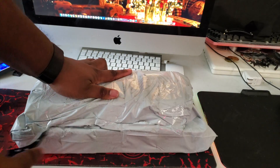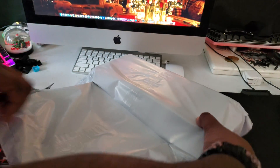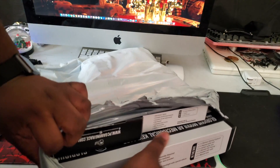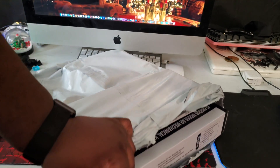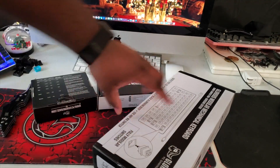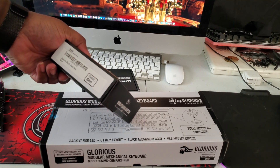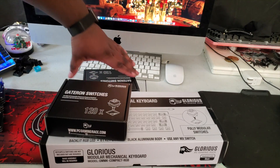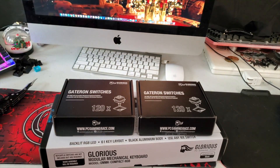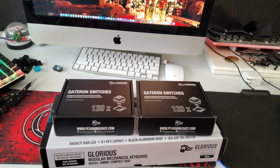I got a big supply drop that I'm actually doing. I got multiple packages that came today. There's a bad boy out of this package. We got the Glorious GMMK Compact. They added some extra switches for me — this is the Gateron Blues and this one is the Gateron Reds. My other switches and keycaps are over there — those are the Glorious keycaps I got on my other keyboard. Stay tuned, we're going to get to everything else.